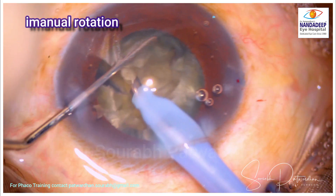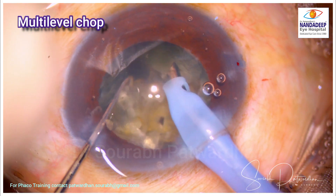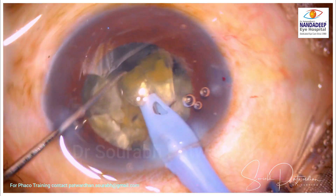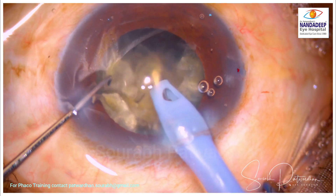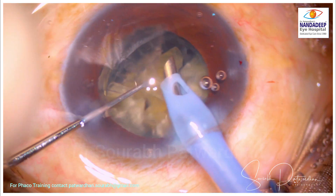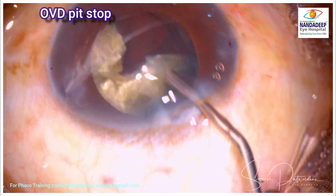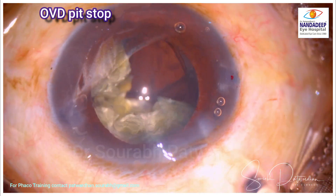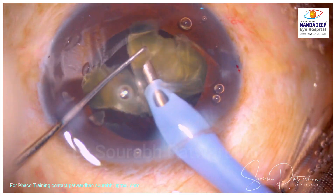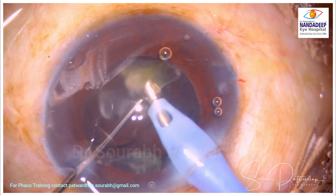Further division of the nucleus is done with the multilevel chop — going with the Sinski deeper down till the posterior plate. It is a blunt instrument so the posterior capsule is safe. Once there is satisfactory division, I am going ahead with quadrant removal. Followability is great because the pieces are nicely separated. This is the OVD pit stop — that's what I call it — to protect the endothelium in cases where I am going to use slightly higher phaco energy.